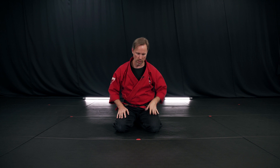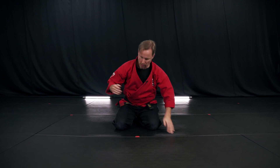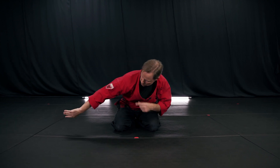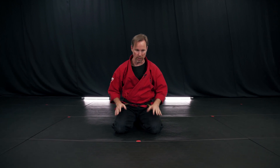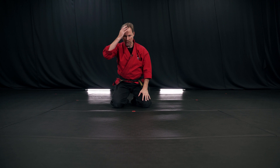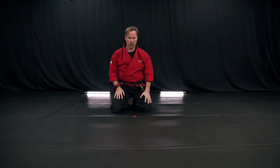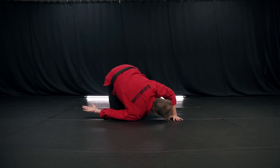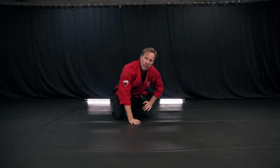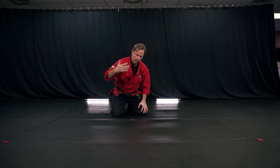With one hand I'm going to put it flat on the floor and tuck my head under that arm. The other hand is going to turn upside down. I'm going to reach out so that my shoulder starts heading to the floor and I'm going to try to put it right there on that dot. Notice how the head gets tucked in under the arm. Once I feel my shoulder on the floor, I'm going to push my hips up and over my head and shoulder, and that's going to complete the roll.